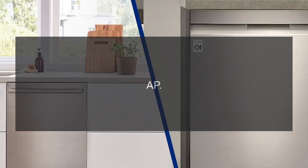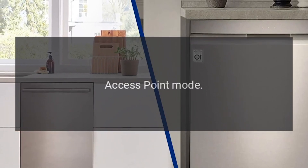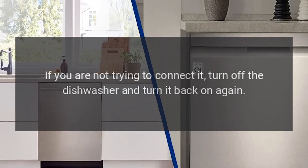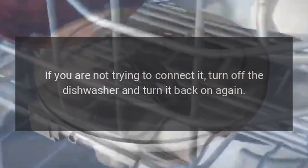Code AP — Problem: Access Point Mode. Fix: If you are not trying to connect it, turn off the dishwasher and turn it back on again.